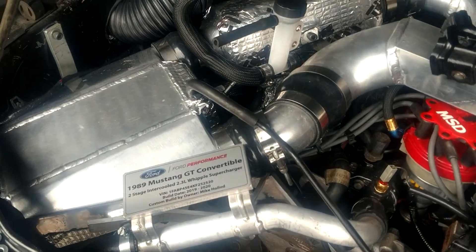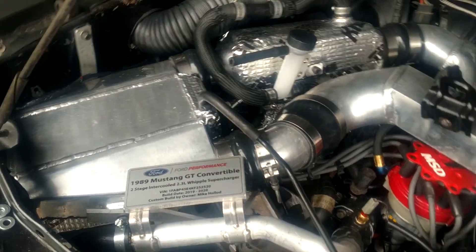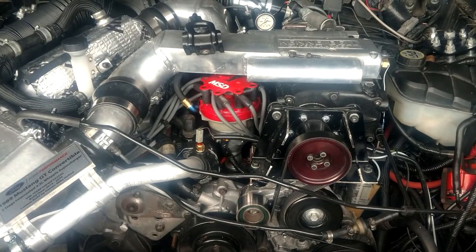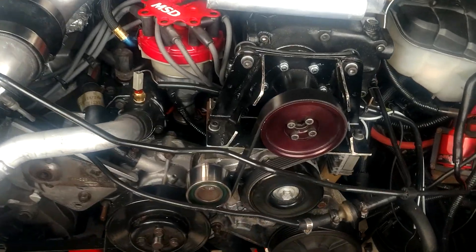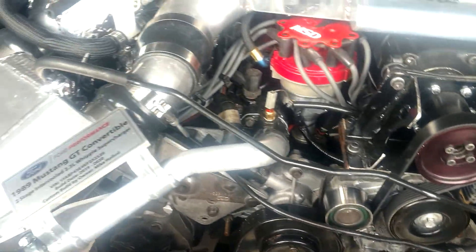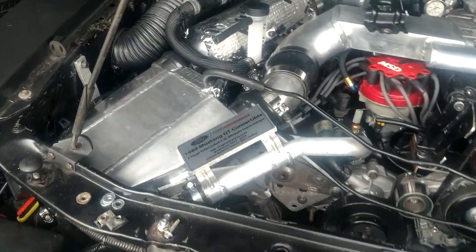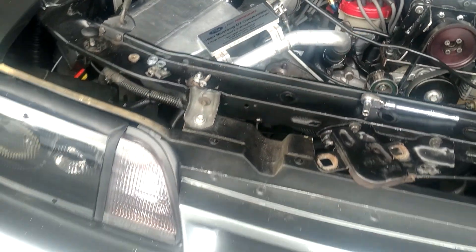I wanted to do a little overkill because I have another engine in the works that's eventually going into this car, but I want to get it running on the old engine first just in case anything blows up. The intercooling system was the hardest part to figure out because I've never done one before and it's tricky.